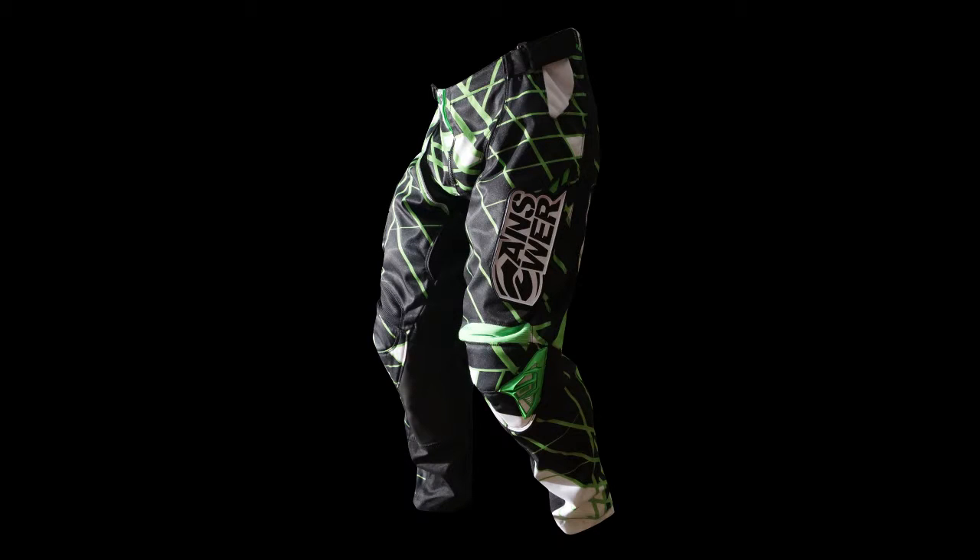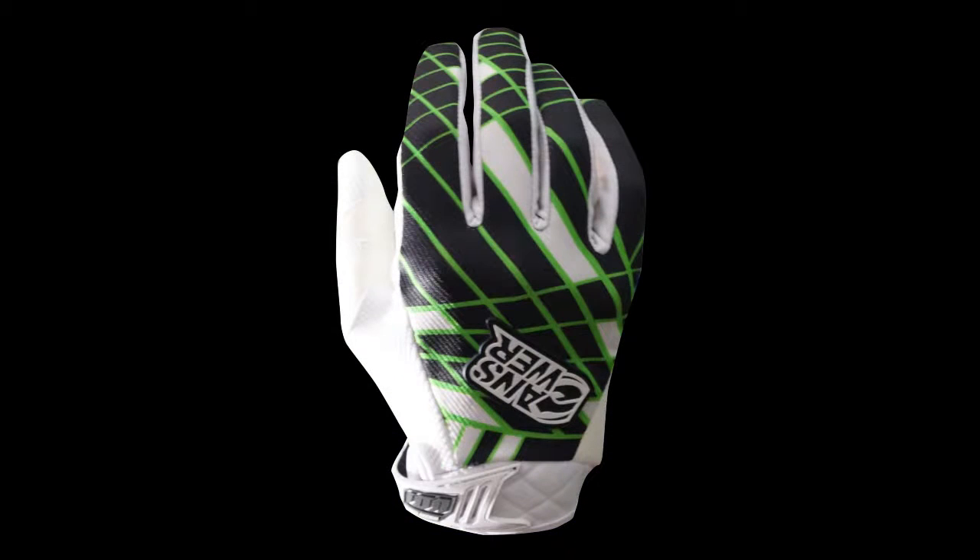Strategically placed spandex panels, buckle, and waist adjusters can reduce waist size up to 2 inches to provide a custom, secure fit.